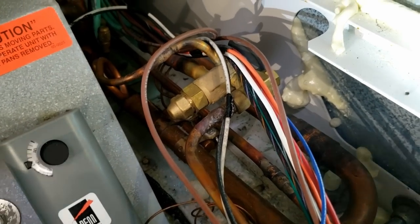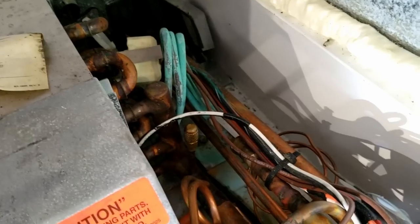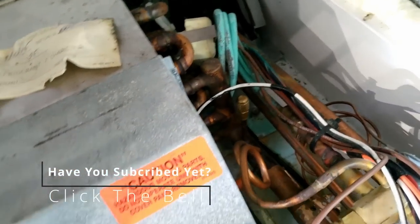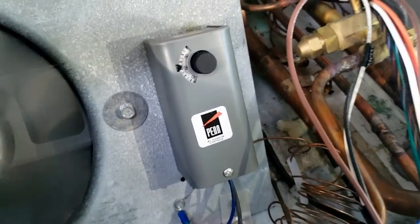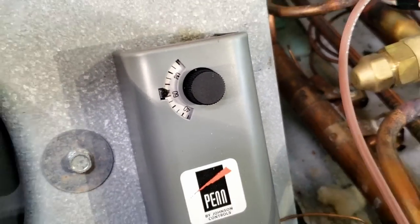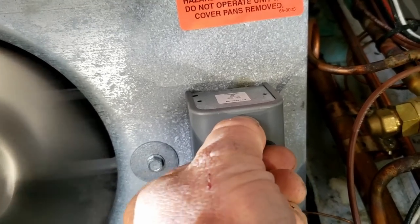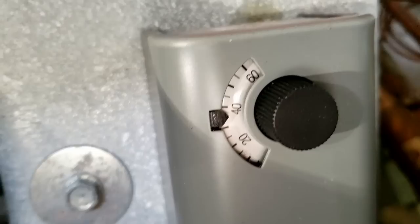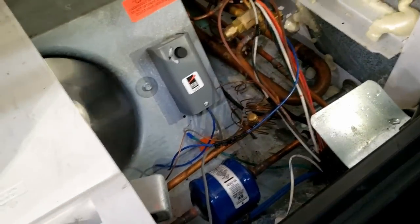Giving it a brief look over - got a TXV here with a screen, and it actually has a port to check superheat. It's fairly newer, only 2015. That thermostat is turned up - they probably were trying to call it out. It does not appear to be running, so I'm going to go outside and see what's going on.